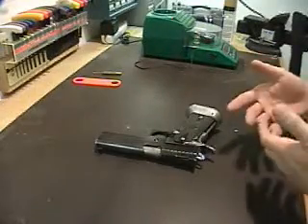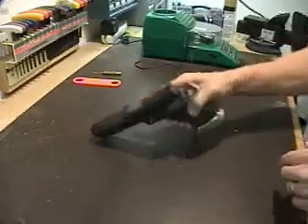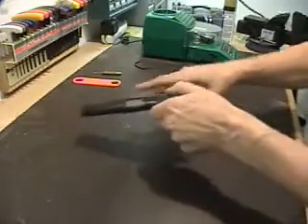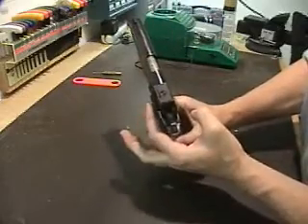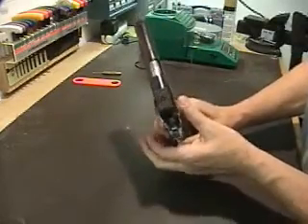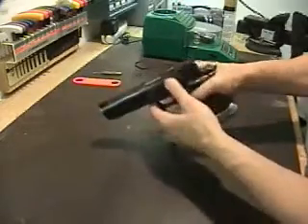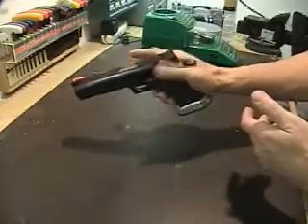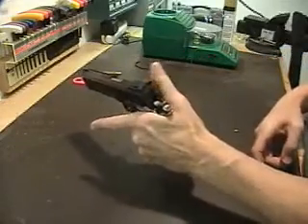Now that you've seen some of the interior features of the STI, let me show you some of the exterior ones. This particular gun has ambidextrous safeties, so you can see there's a safety on one side and also on the other. They're both connected and work in unison, so that you may shoot right-handed and activate the safety, or you can shoot left-handed and activate the safety.